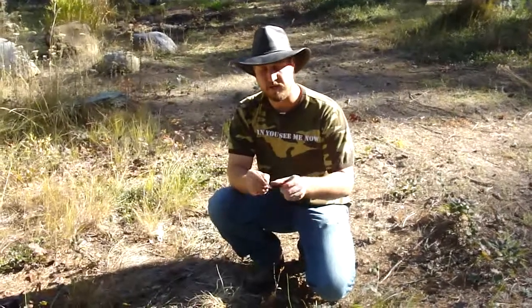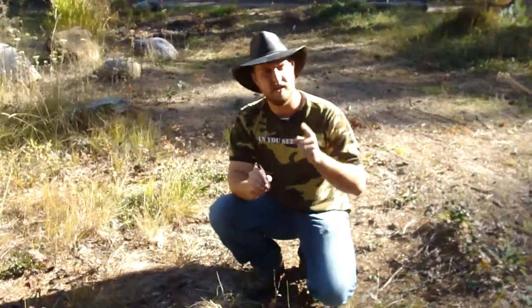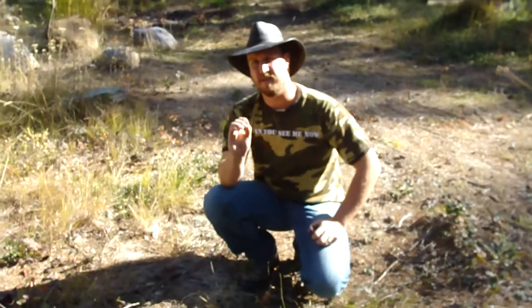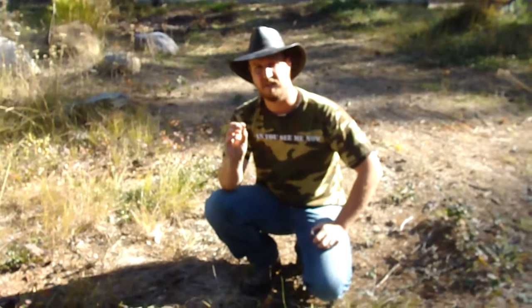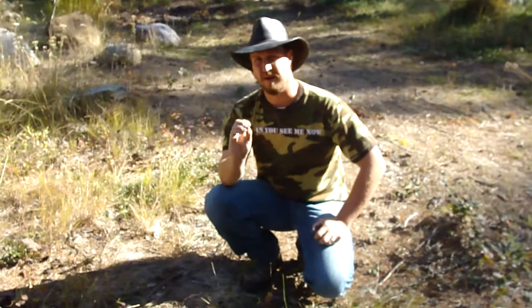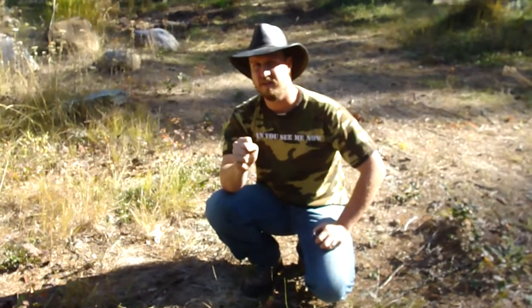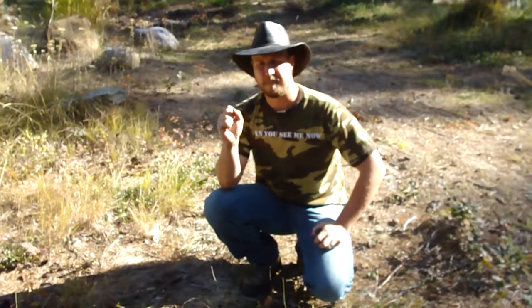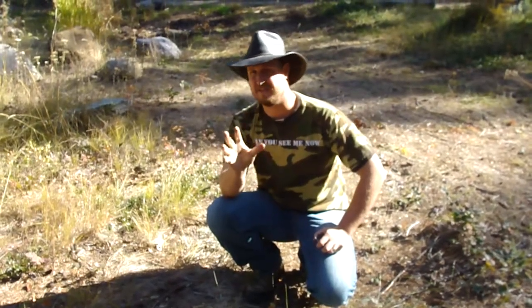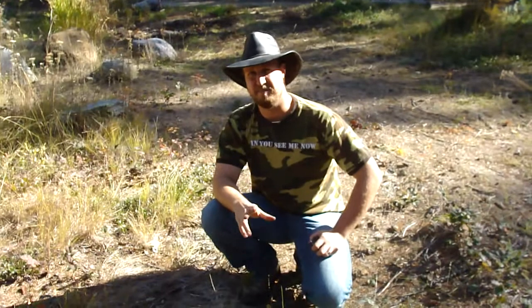A couple of tips with this. Number one, you want to have the rough side towards the sun. The tinder that you're focusing it on should be a little bit more of a solid piece and you want it to be dark. If you're using dark leaves or grasses you want to tighten them up into a ball. You don't want to use white materials because white materials are going to be a lot harder, if possible at all.